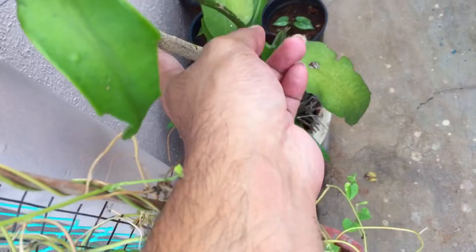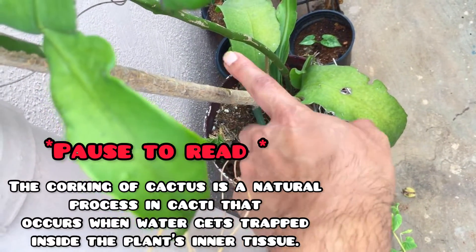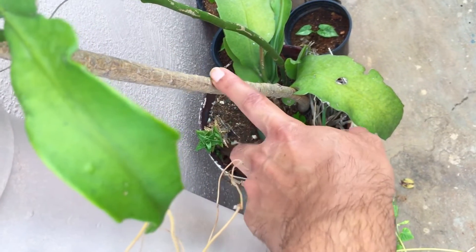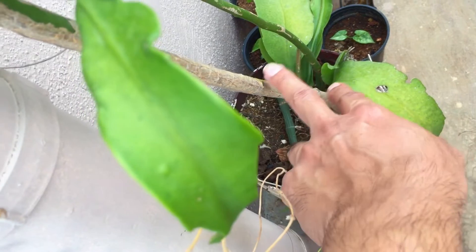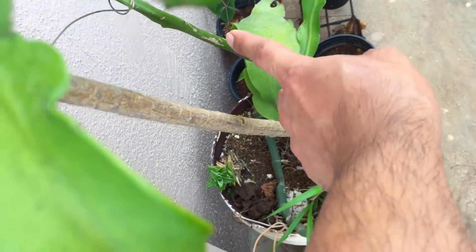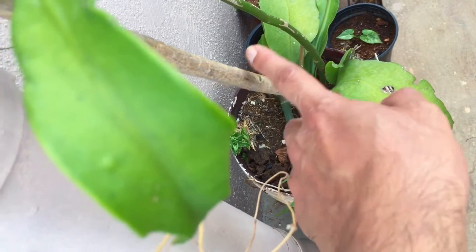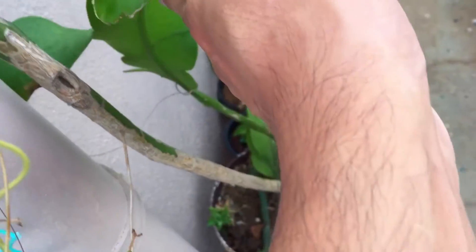It has already started to cork as well. You can see corking is basically when the plant starts to mature — it gets a very woody stem. It's nothing related to dryness; though it looks like it is dry, this is the process called corking. This is the new stem — you can see it's more green, but as and when it starts to age it is going to turn brown in color.